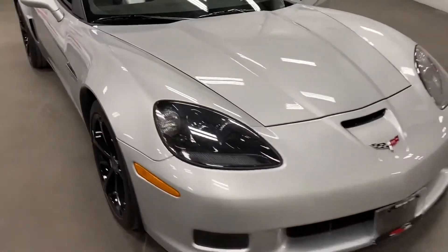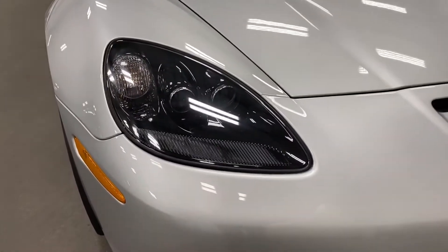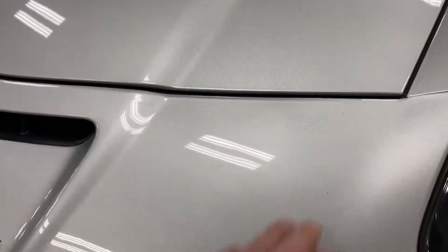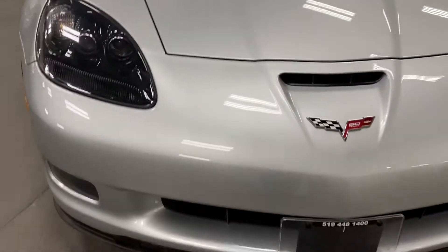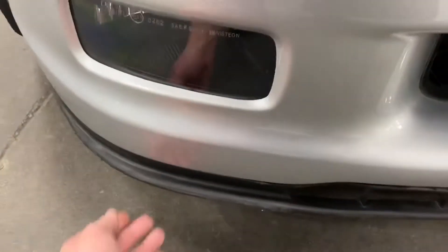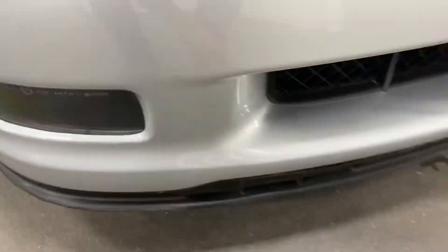From the front end it looks awesome — those nice black headlights are a great accent against the Blade Silver. In terms of issues, I'll look very hard for you. I don't see any chips or anything on the front. Down on the chin strap there's a little bit of rubbing, but nothing major.